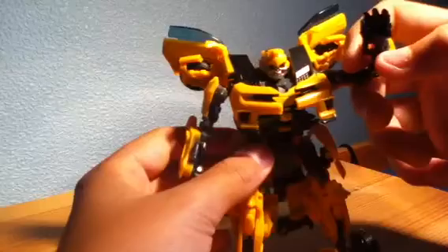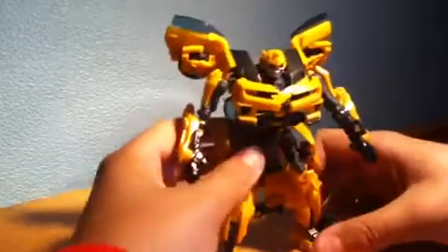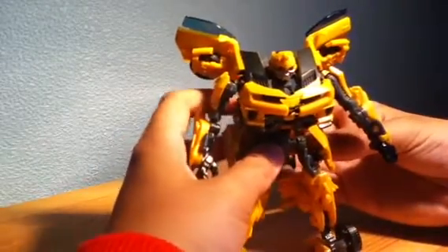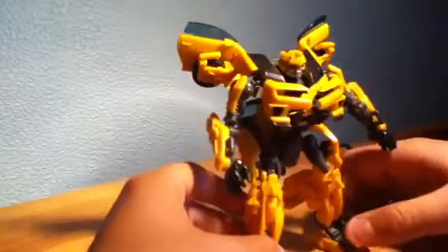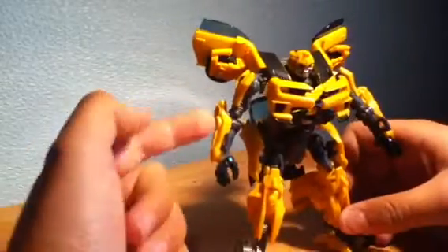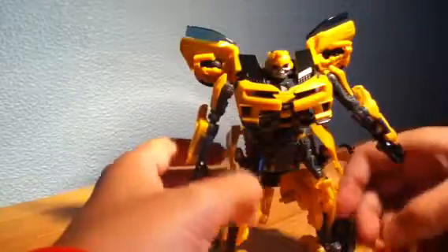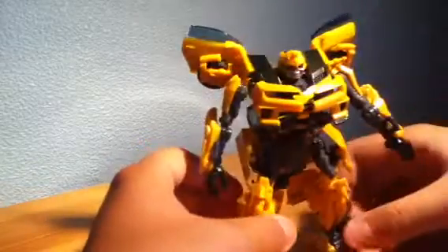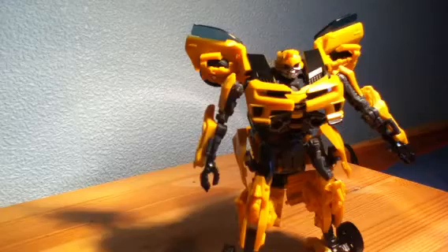He can do salutes and all sorts of poses. The plus sides are great poseability and really nice looks — the vehicle mode looks especially nice with the new film's styling, and the arms look a lot nicer than before since they no longer have bits of door attached. The main downside is the issue with the windows having to be down in vehicle mode. But all in all it's a very good figure — this has been my review of Dark of the Moon Bumblebee.